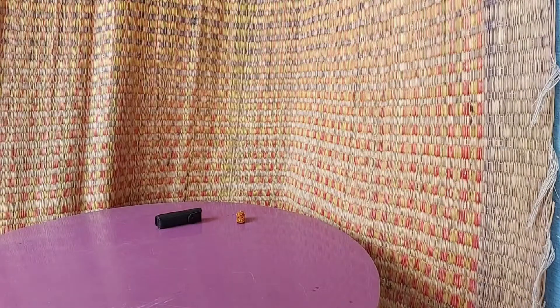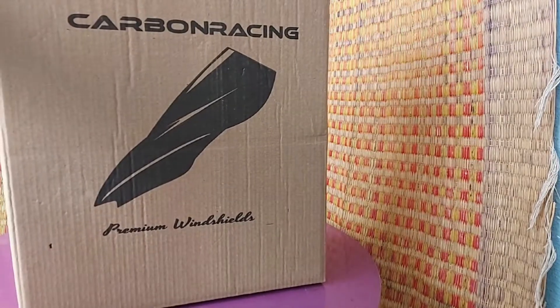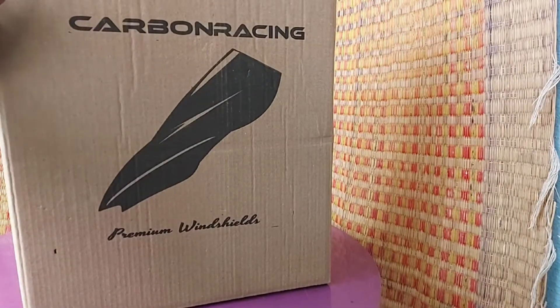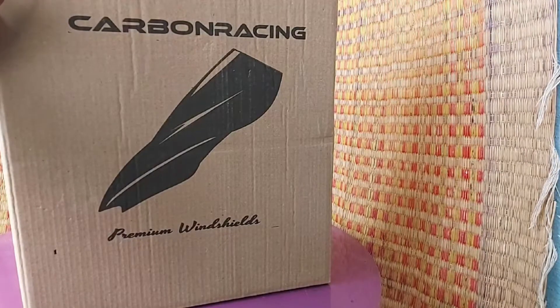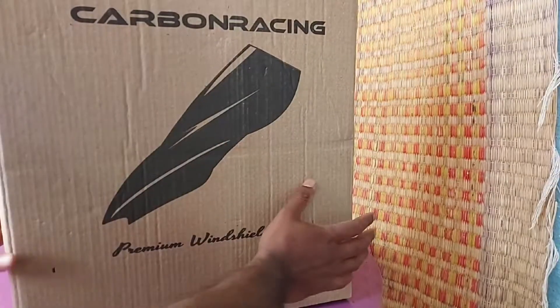Alright, what do we have today? We have the Carbon Racing premium windshield. I ordered this windshield for my 390 Adventure, so let's see how it looks — and shortly we'll go through the installation as well. Alright, let's start the unboxing.